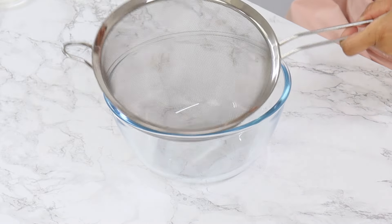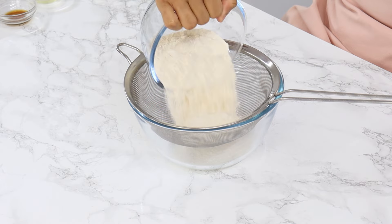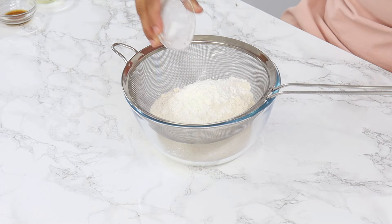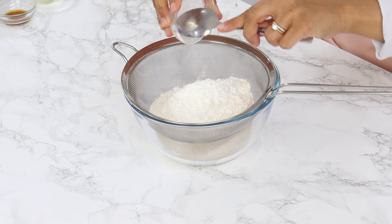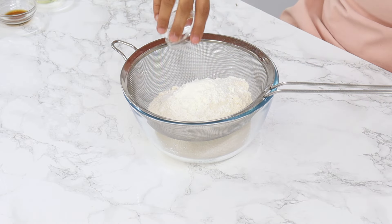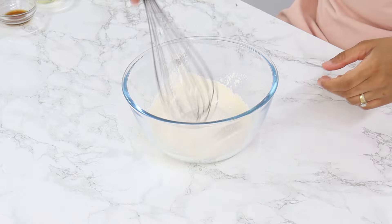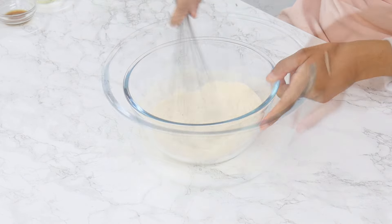Next, sift together 150 grams or one and a quarter cups of plain all-purpose flour, 14 grams or two tablespoons of cornstarch, and half a teaspoon of salt. Once that's done, use a whisk to give it a good mix until well combined and set it aside.